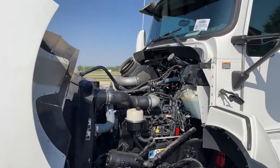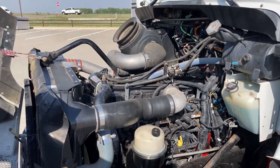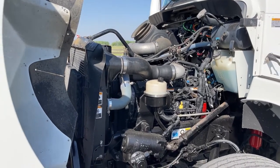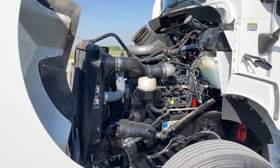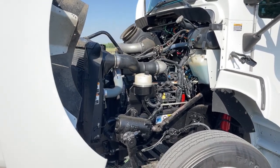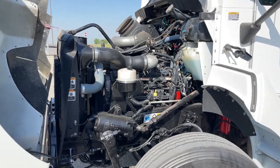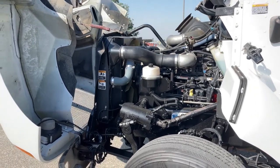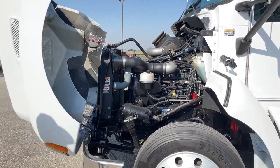When this unit came in, we ran it through our service department. We made sure everything is in working condition — oil change, no leaks, no air leaks, no fuel leaks, no transmission leaks, and we confirmed there are no outstanding recalls. What you're looking at right now is the Cummins 8.3-liter engine, partnered with the Allison 5-speed automatic transmission. This unit produces about 315 to 330 horsepower and about 1,000 foot-pounds of torque. Nice clean engine — for a 2007, it's in pretty good shape.